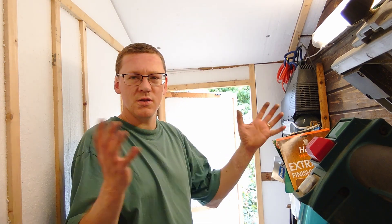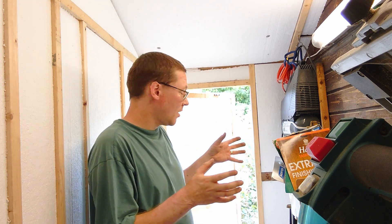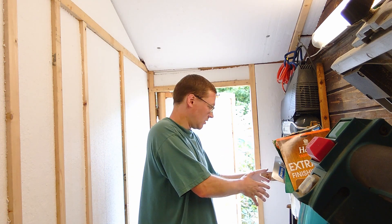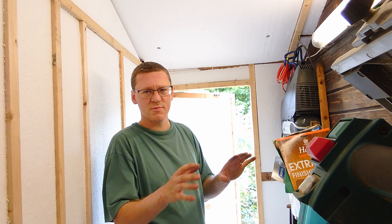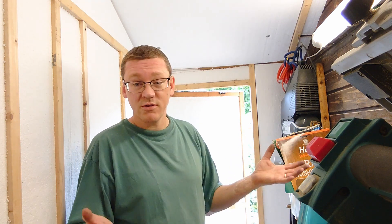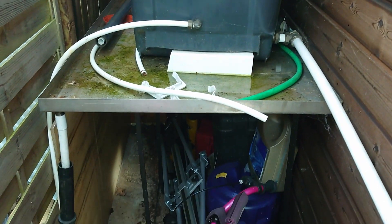Welcome back to Wally's Workshop. This is the woodwork extension on my shed, which is still not finished. It used to just be a storage area and I kept my air compressor down here, which was fine. But now I've got woodworking equipment in here, there's a lot of sawdust — it's not a great place for an air compressor. So I want to move it out to another bit behind my shed.